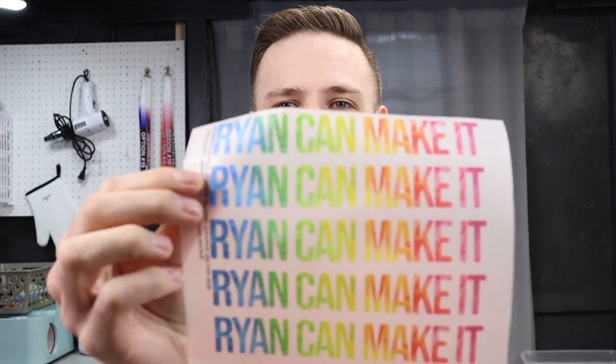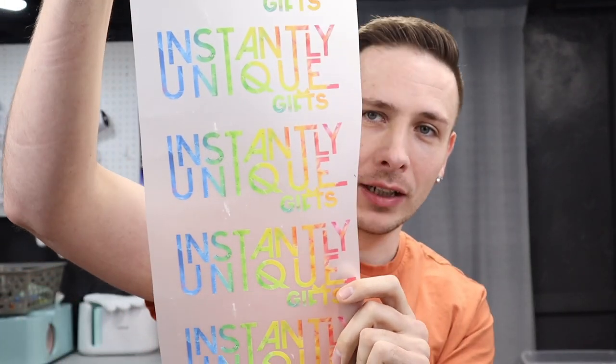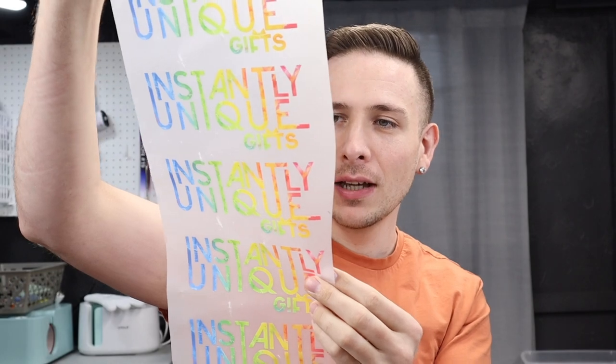I ordered a little extra because I had more room on the sheet, but look — he sent me some stuff for myself. He printed my Ryan Can Make It logo, which is this channel and my creator account, and for my small business, Instantly You Need Gifts, where I make handmade gifts, he printed some of those too. He made me some big ones as well. He had messaged me for my logo and my shirt size because he said he wanted to make me a shirt.